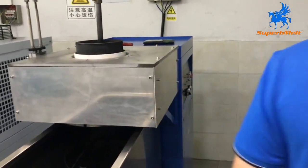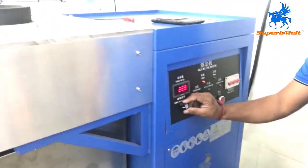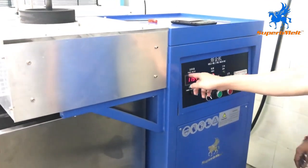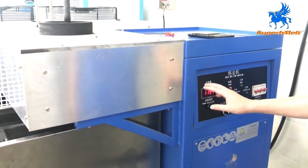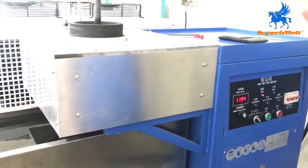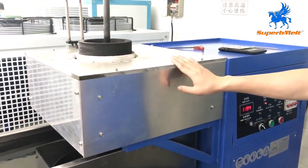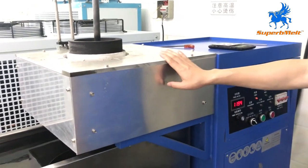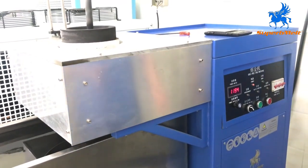Press start and adjust the power to maximum. Please note that this power meter is not a temperature reading — it's just a number related to power, it has no temperature meaning, so don't worry about it. Now just wait for the material to melt. For example, 5 kilos takes about five to seven minutes; for 20 kilos it may take around 15 minutes — just wait.